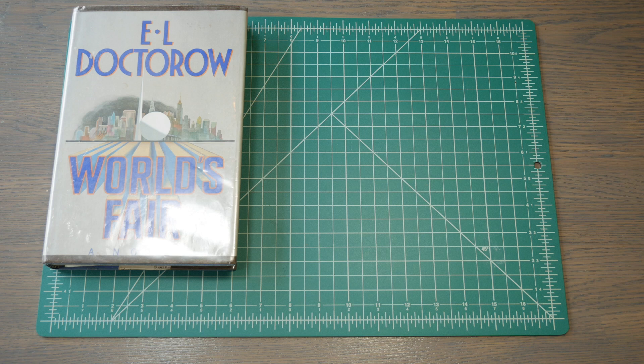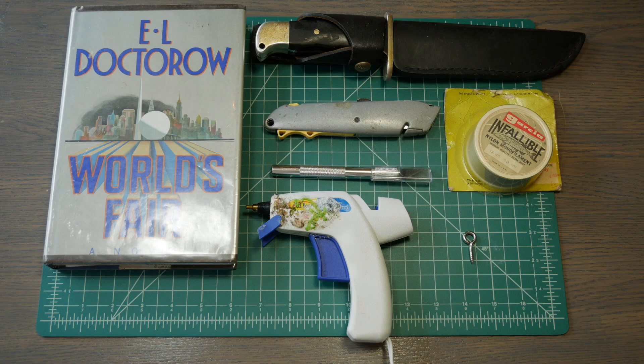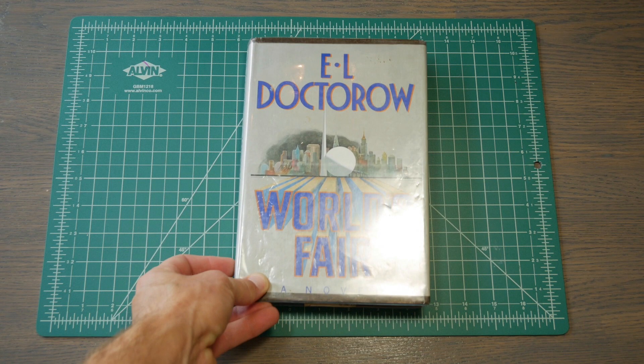For this project, you'll need a sacrificial book, a knife, some fishing line, a hot glue gun, and one of these eye-hook things. Alright, let's get to the surgery.